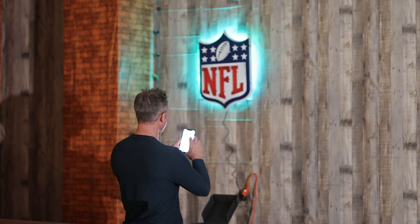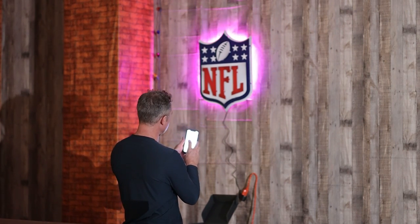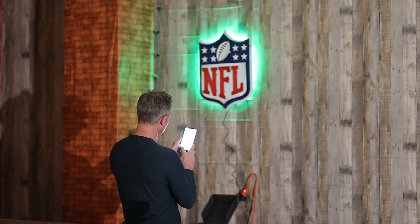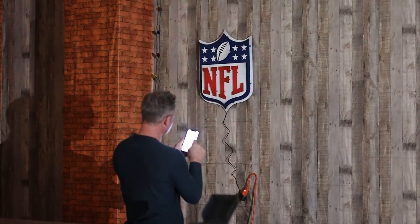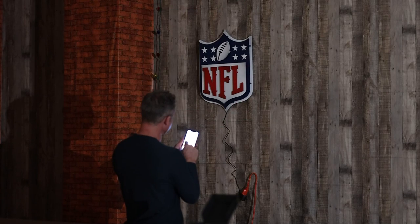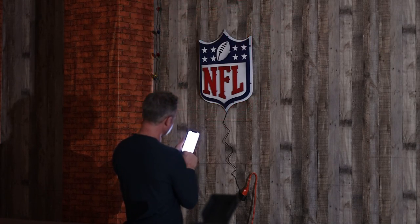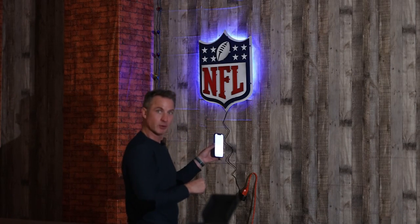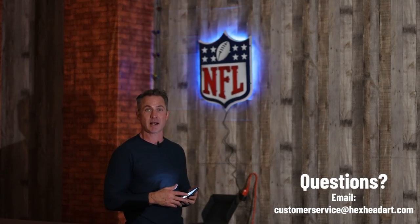You can see what it looks like once it goes up on the wall. You're able to change all the different colors, variations, and intensity up and down. You can get it to stay on one color, go to dynamic mode where it flashes and does other things, change the speed of the flashing, and change the color. You can also sync this to music using any music that's already on your phone. If you have any questions, definitely email us at customerservice@hexheadart.com. Hope you enjoy your artwork — thank you very much.